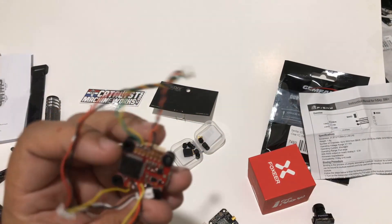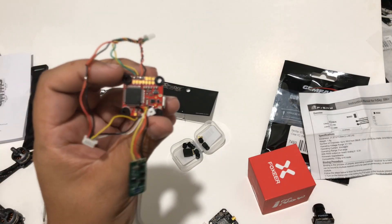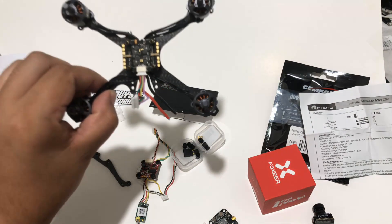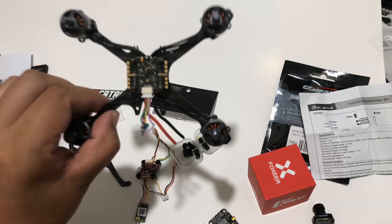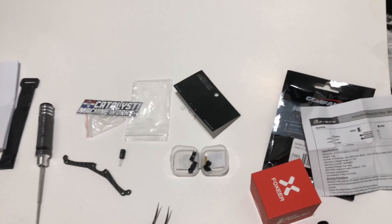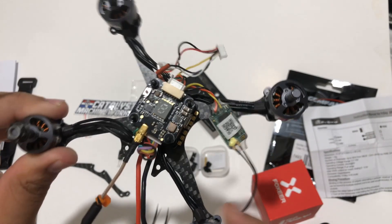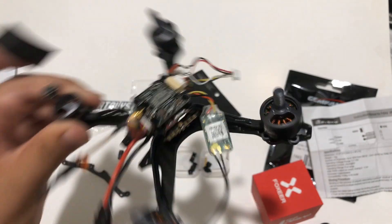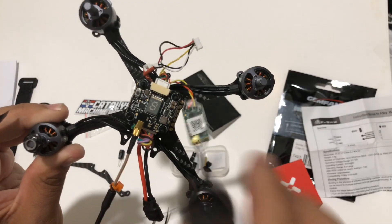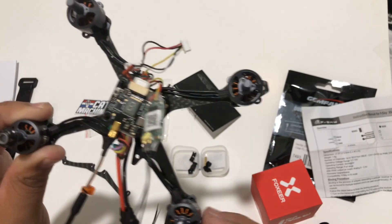Let me start soldering up the receiver, camera, and VTX for the flight controller. Now I have the VTX wired up and the camera wired up. I'm going to solder on the XT30 connector, triple-check everything, and power up so I can bind the receiver and finish the rest of the stack. Here we have the completed stack — I'll tape down the wires with electrical tape and then install the cage.